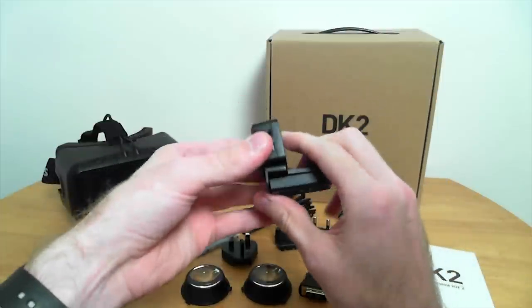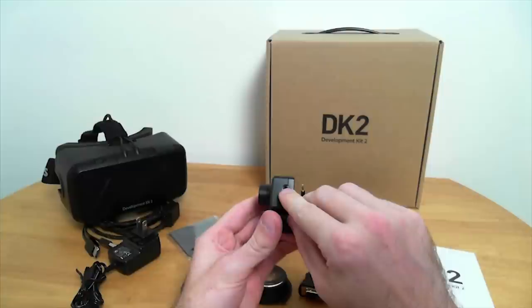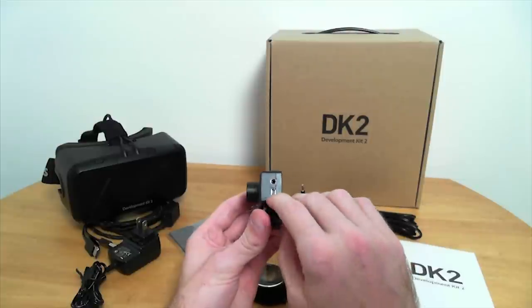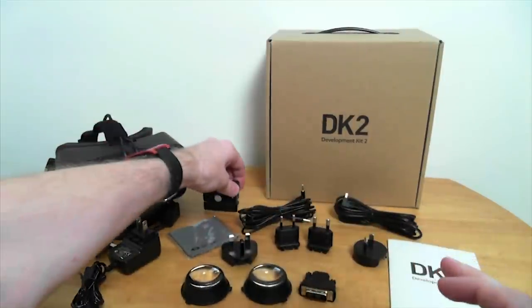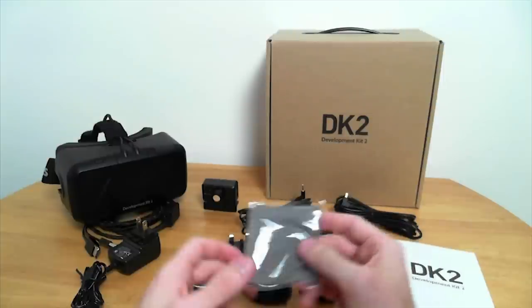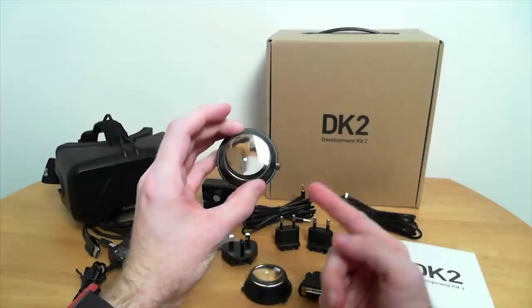We have two different connectors: the connector for the sync cable, and a mini USB connection for power and connecting to the computer. Then we have the microfiber cloth — it's kind of common with this kind of stuff, because you're dealing with optics.